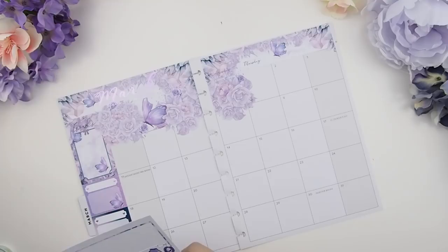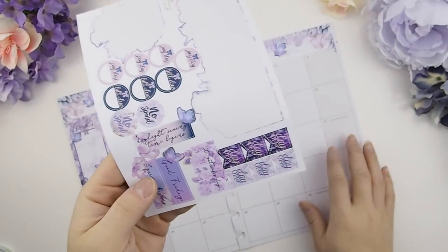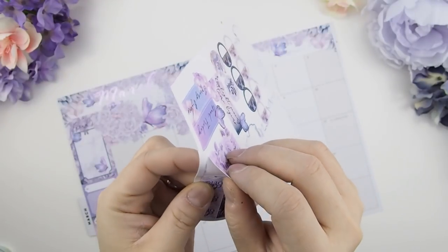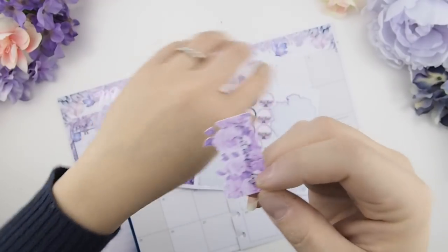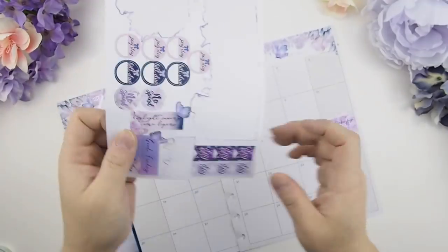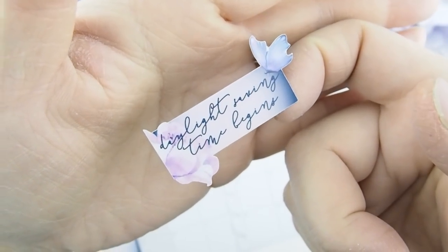Once you have the base down, you can do anything to your monthly view — start with holidays, paydays, anything. I usually like to do my holidays first so I have the stickers out already. For this kit I decided to go whimsical because of the butterflies — I just love their wings. Most of these holiday stickers are actually die cut, and the butterfly wings are so pretty I had to take advantage and use them as a die cut.